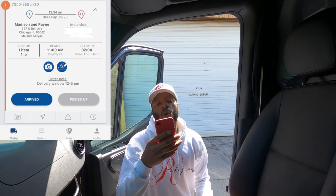Step number one. The first thing that you are going to do when you get to the pickup location is go on the app and hit 'Arrive.'